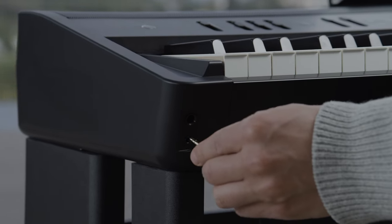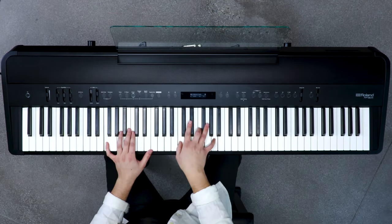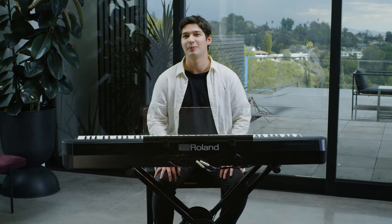There are two headphone outputs, allowing you to play at home by yourself, or with a playing partner, or with a teacher. And the headphone's acoustic projection makes you feel like you're playing in a three-dimensional space.